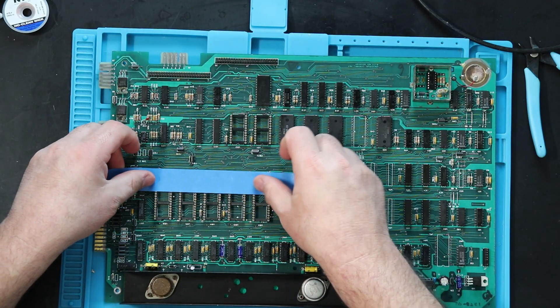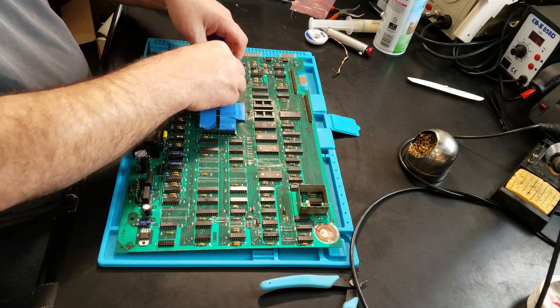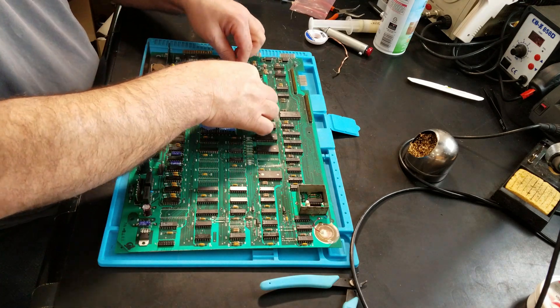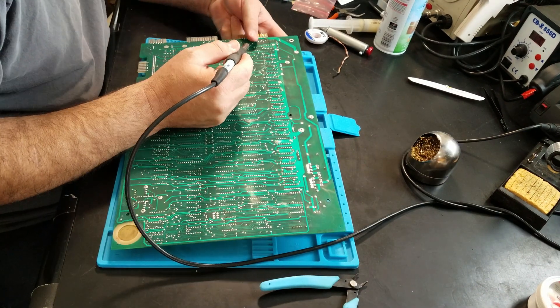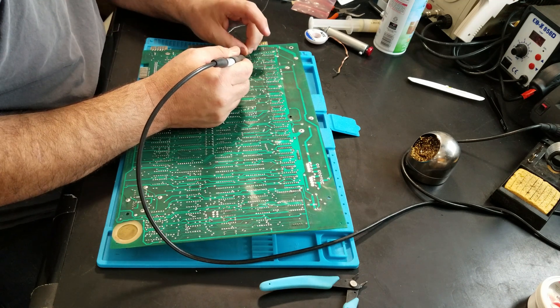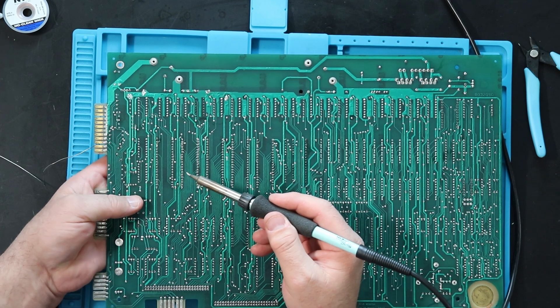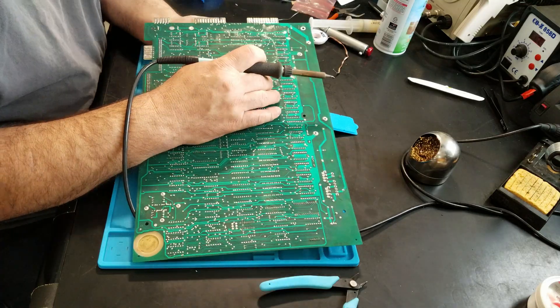Five 40-pin sockets — that's 200 freaking solder connections, plus another 96, since I decided to also replace the four ROM sockets at the same time. I had to take several breaks while doing this because of my own aching joints. Once the sockets were taped in place, each was tacked down with two opposing pins. Then, after making sure they were seated properly, it's time to solder them down.